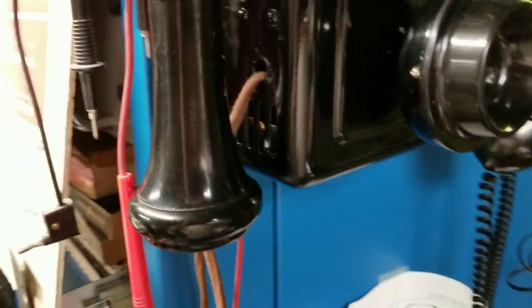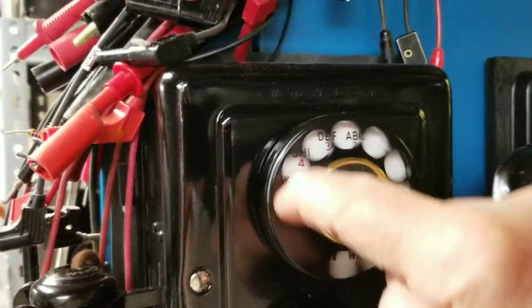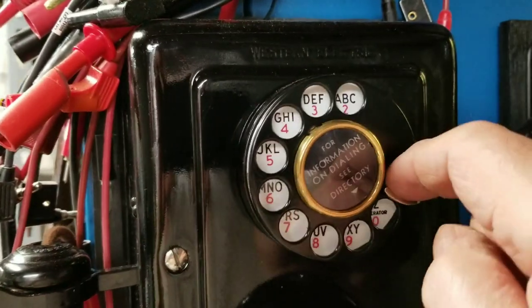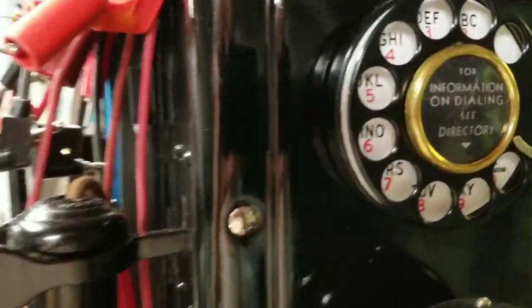Now we're going to take a look at a fully serviced four dial. The four and the two are basically the same mechanism. That one is lubricated, clean, and functioning perfectly — and that's the sound everybody wants.